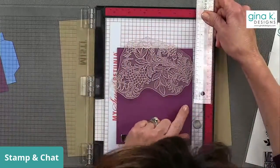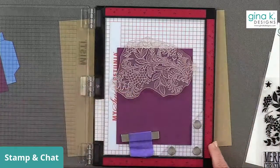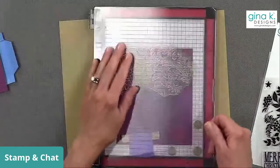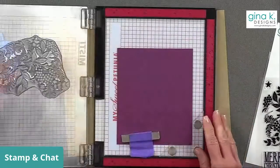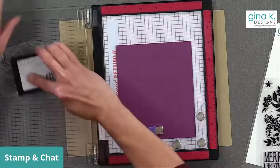I'm going to use some Versamark ink and ink up this stamp really well.